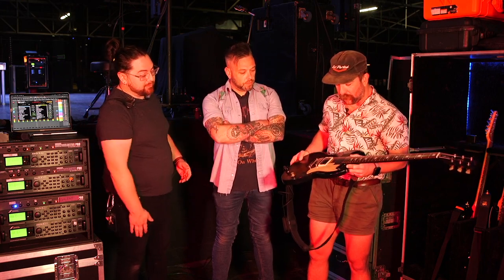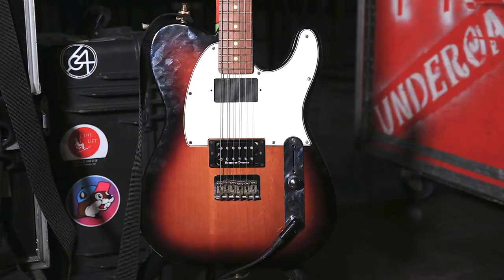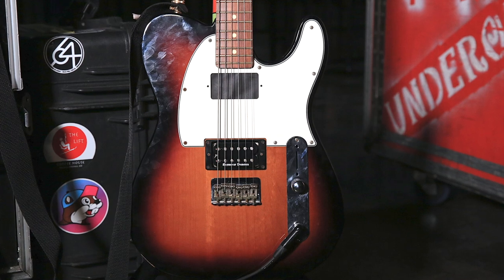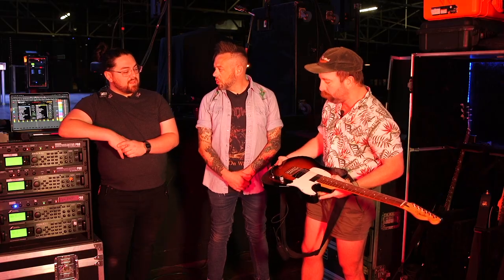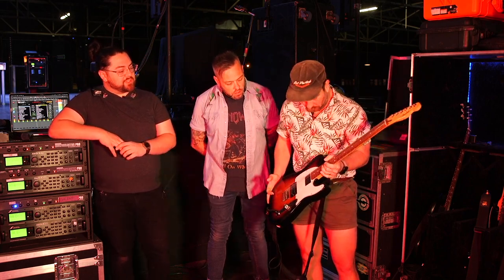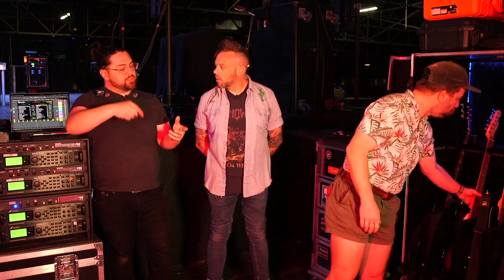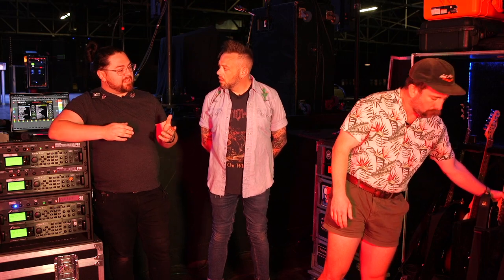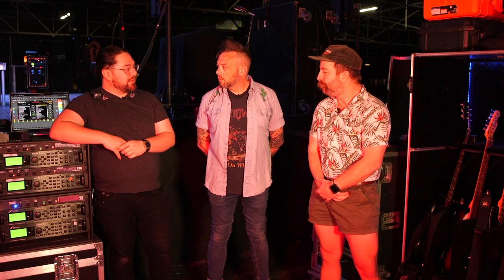We just dropped the JB in the bridge. It's a standard Tele — same thing, no input jack because I rip them out. Diego took out all the electronics, same Seymour Duncan, and changed the input. My standard process when I get a new guitar is just take everything apart, rip out all the controls, and move the jack on a Tele to the tone knob position — in the plate. Then I take pretty much all the pickups out and wire it straight to the volume control. Just keep it simple.